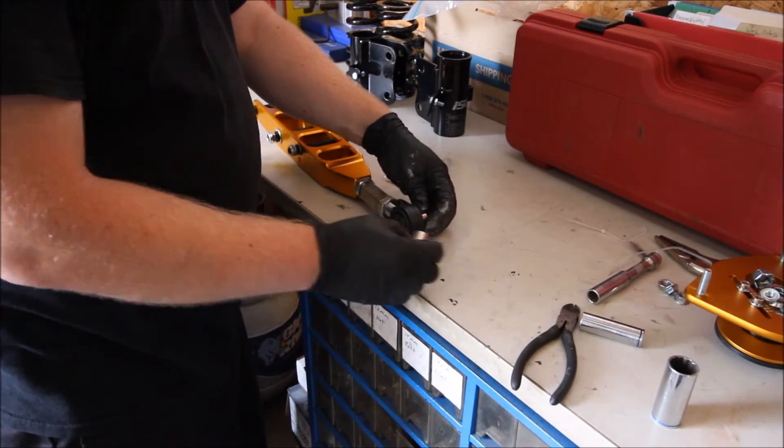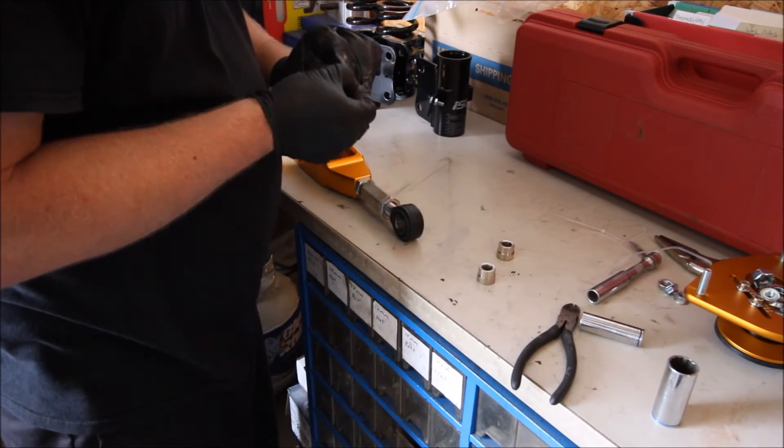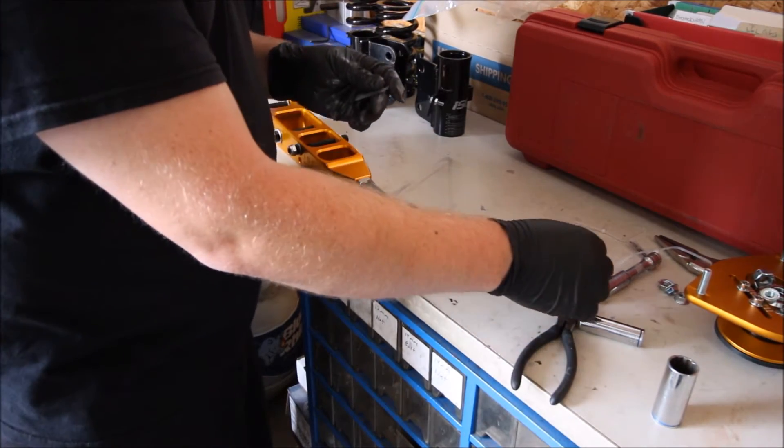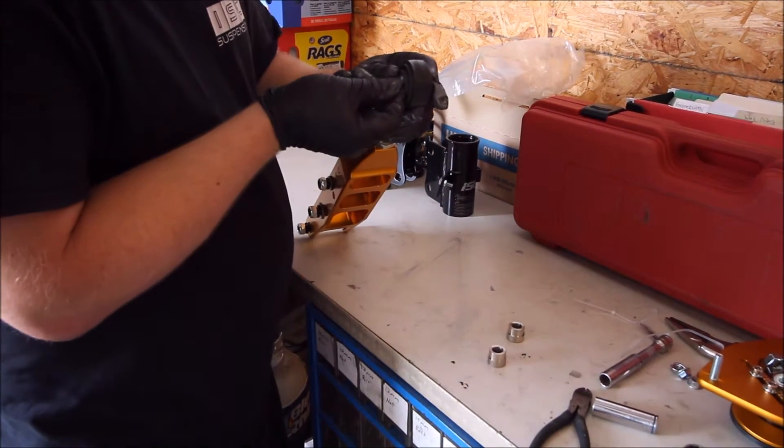So first things first, remove the two silver sections that sandwich the pillow ball and the street seal. Next, take your supplied grease and get it up in there in the street seal.